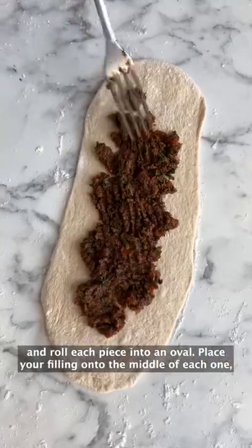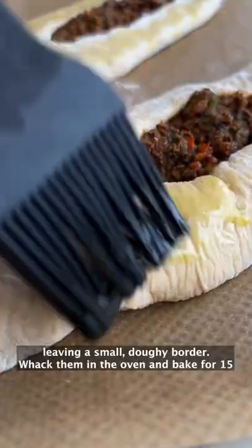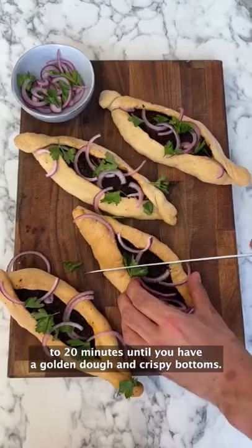Split the dough into four and roll each piece into an oval. Place your filling onto the middle of each one, leaving a small doughy border. Whack them in the oven and bake for 15 to 20 minutes until you have a golden dough and crispy bottoms.